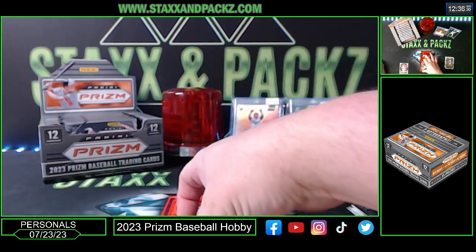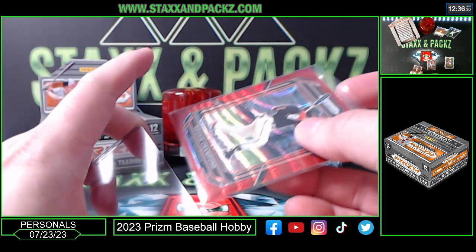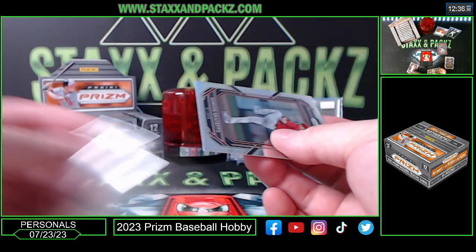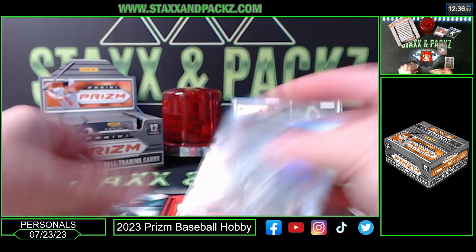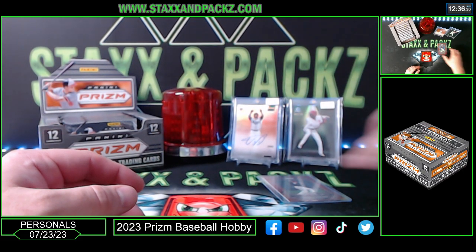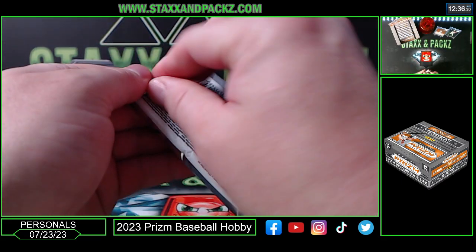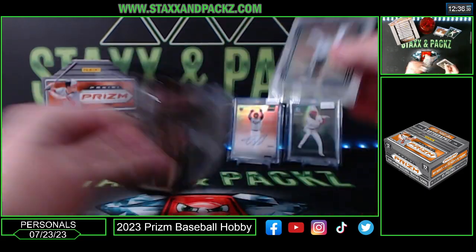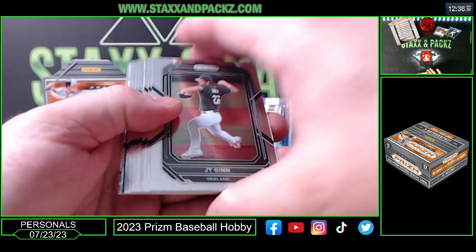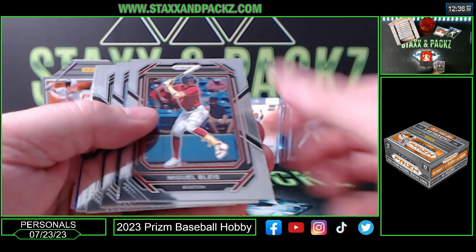Vladimir Guerrero Senior — Vladdy Daddy. I didn't look at the checklist; I don't even know — I'm guessing the checklist is out. Panini's been getting some of the checklists out late. I haven't looked at the checklist to see who's all on it. JT Ginn, Owen White.